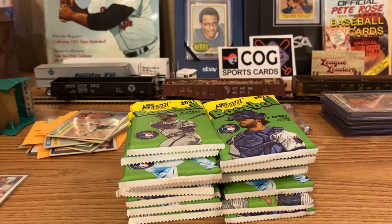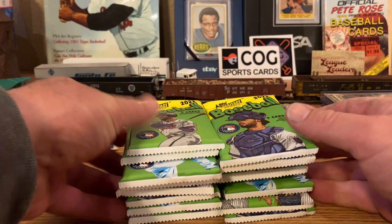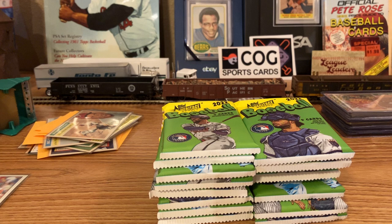Well, everybody's opening up 2023 Series 1, and I'm still stuck in the past here. I got these a couple of weeks ago — a couple of blaster boxes of 2022 Heritage High Number — and just something fun to rip open.